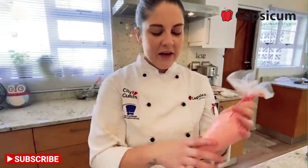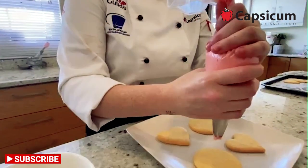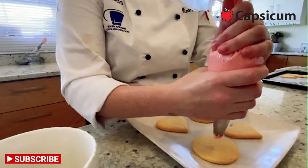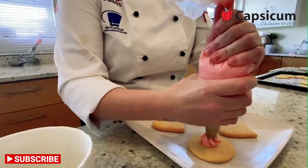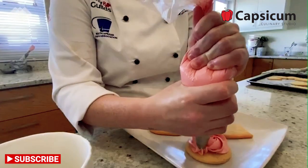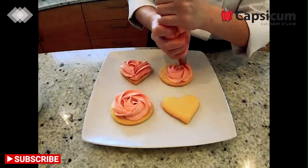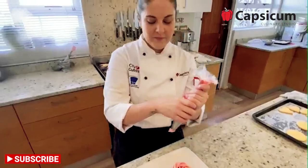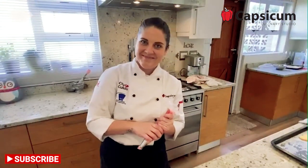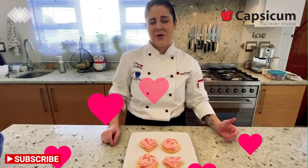Now is where the fun and creative part comes in. Grab your piping bag — the cookies are ready on a plate. Hold the bag firmly with both hands, squeeze, and move it to pipe. We are making a little rosette for the round cookies and a little heart shape for the heart cookies. And there are your cookies for Mother's Day. That is it from me — you have made your beautiful cookies, and hopefully your mother is going to love them.